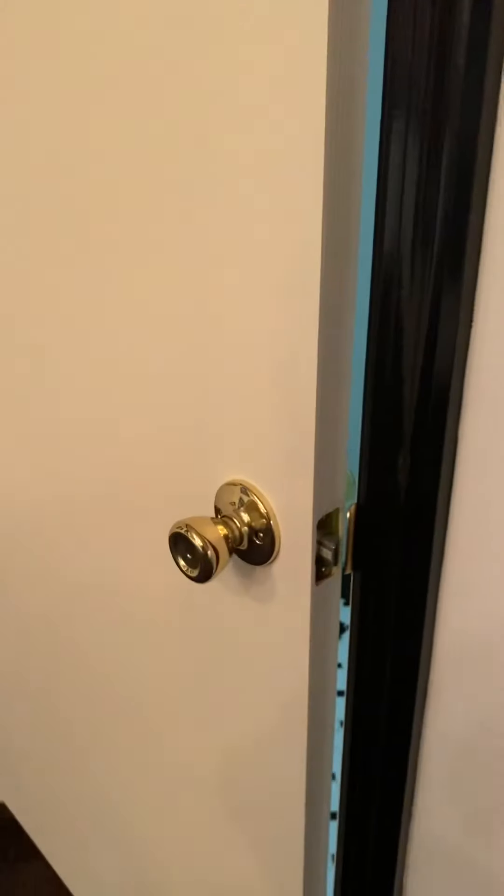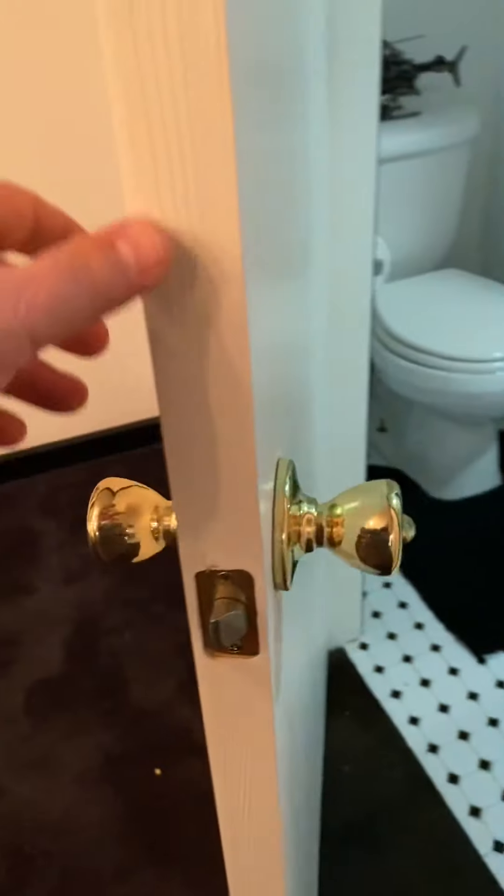Alright guys, quick video for you — we're changing out all the door handles on a couple of our doors. Obviously we have all the old brass; we also had the brass hardware throughout.